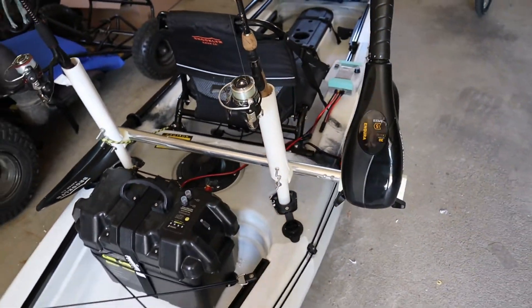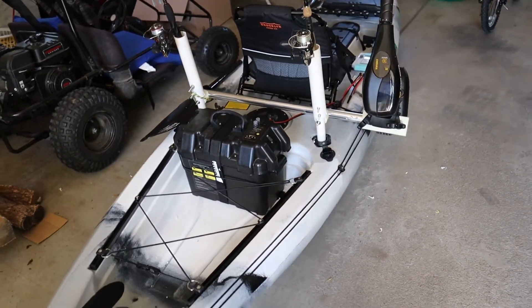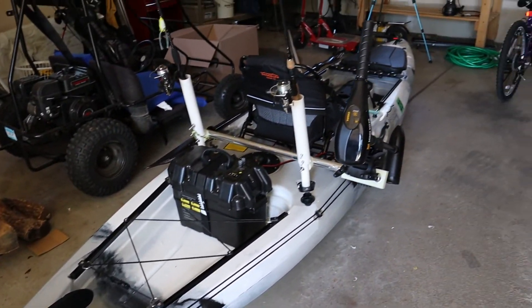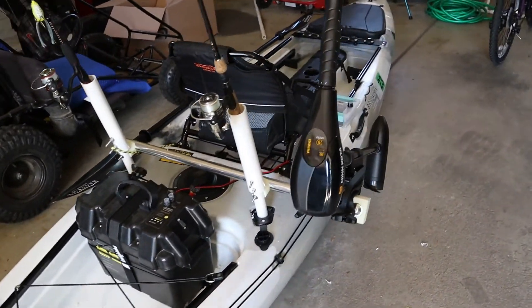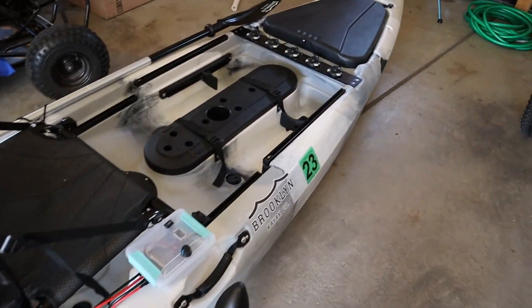I will take this out on the water in the coming days. I'll definitely bring the GoPros and we'll see how she goes. Thank you very much for watching. Please don't forget to like and subscribe. Have a great day.